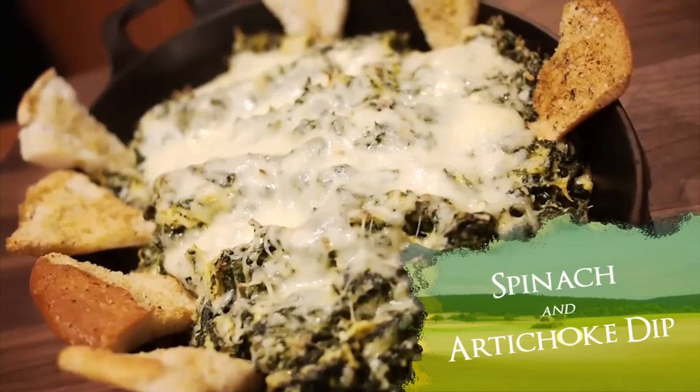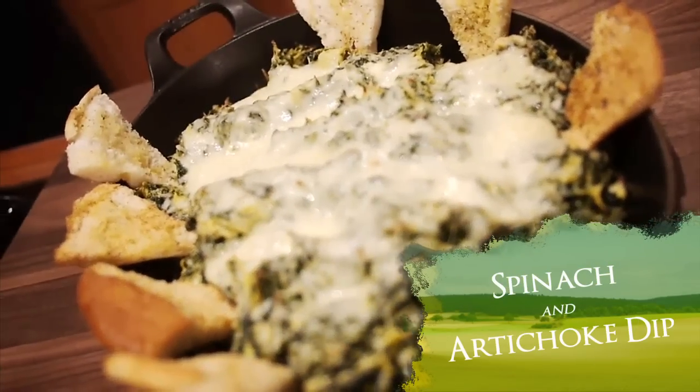Hey, I'm Chef Keith Snow. Welcome to another episode of Harvest Eating. I want to show you all how to make a spinach and artichoke dip. Let's get started.